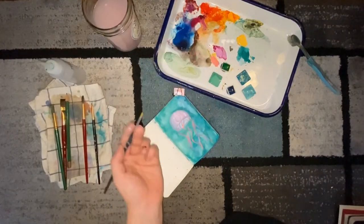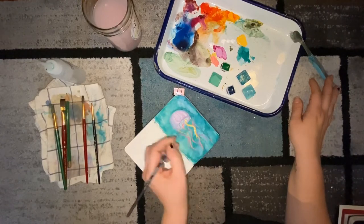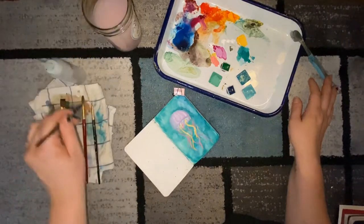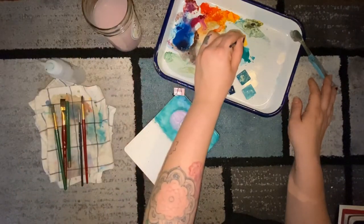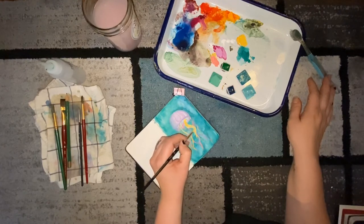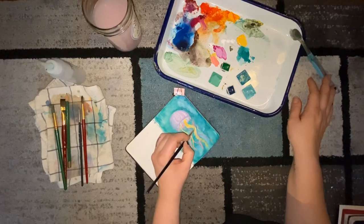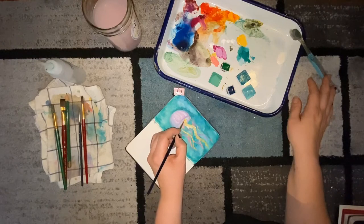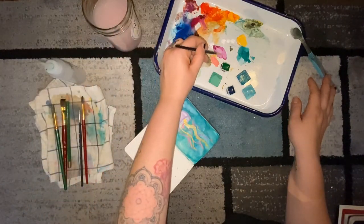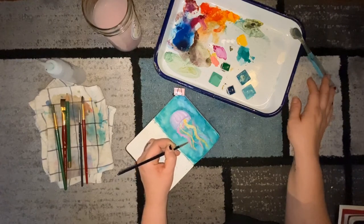Now that the first couple of layers of tentacles are dry, I go back in with yellow, using a slightly heavier hand to make thicker tentacles. After laying one in, I take a bigger brush with more paint and do a ruffled effect — kind of the way you'd make clouds — making that yellow tentacle really prominent and fluffy-looking, like the ribbony extra layer you'd see on a jellyfish. I then take some pink and do the same ruffled treatment to one of the pink tentacles, giving a lot more volume to some of them.